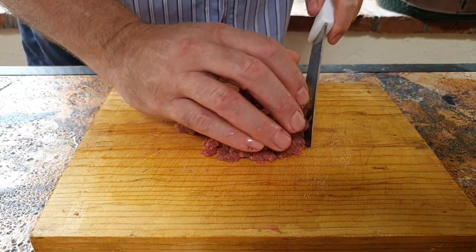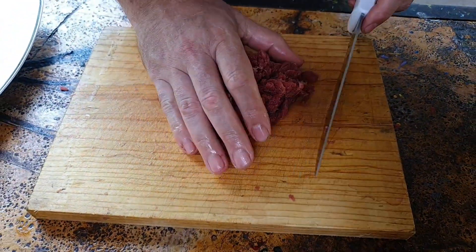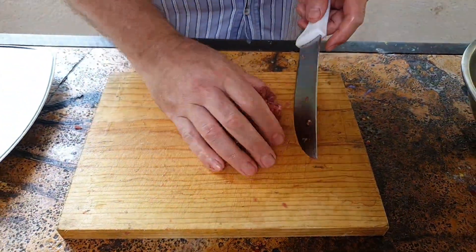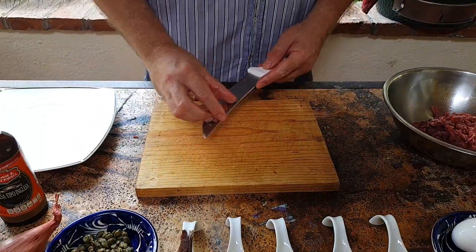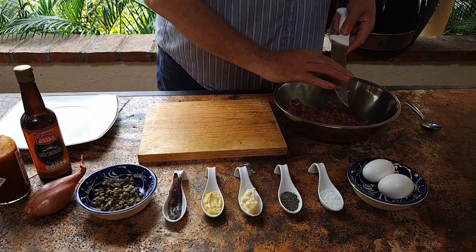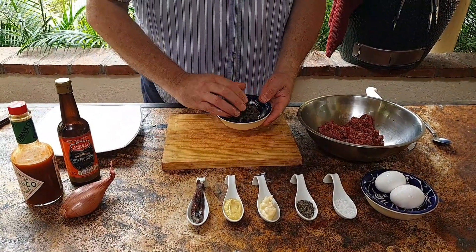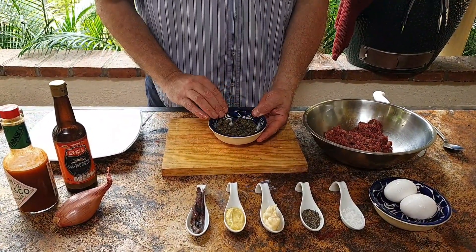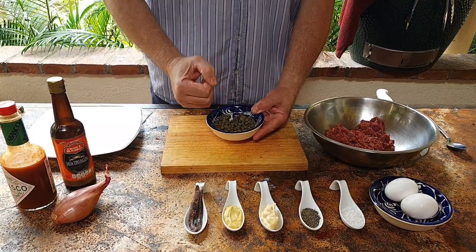Once they're in fine strips, just turn it around and do the same in the other direction. Just keep cutting it, bring it back together, and cut it again. That's enough — I don't want it too fine, I want a little bit of bite to it. Put it in a bowl. With the capers, I've got two tablespoons here — make sure you squeeze out the vinegar, as the vinegar will actually cook the meat.